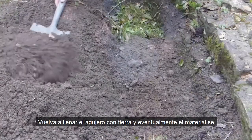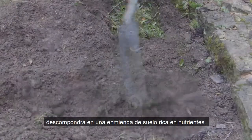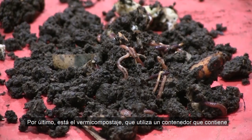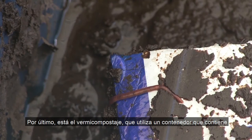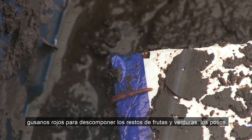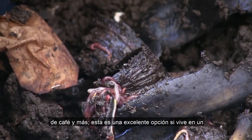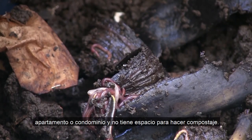Fill the hole back up with dirt and eventually the material will break down into a nutrient-rich soil amendment. Finally, there's vermicomposting, which uses a bin containing red wiggler worms to break down fruit and vegetable scraps, coffee grounds, and more. This is a great option if you live in an apartment or condo and don't have the space to compost.